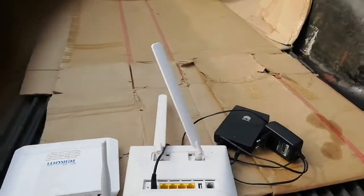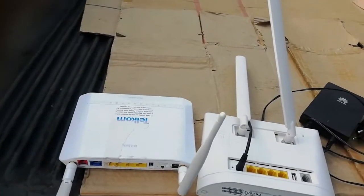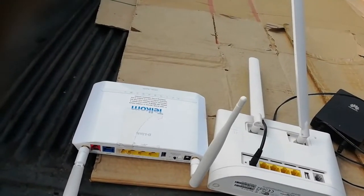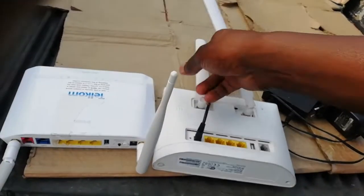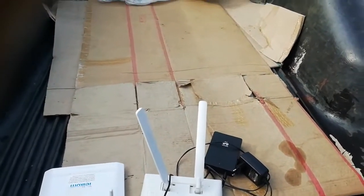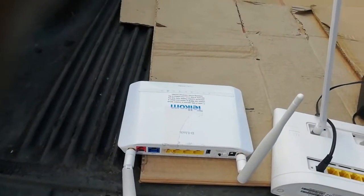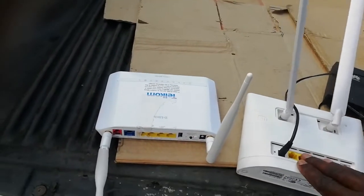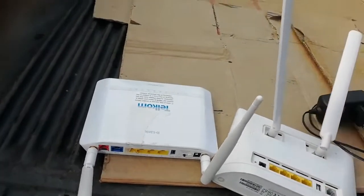So in conclusion, which modem should you buy? If you have a DSL line, buy the D-Link. If you don't have a DSL line — these days people use SIM cards — buy the Huawei, because it's easier and it's portable. You can go anywhere with it. If you're moving house, this one is simple. But with the D-Link, you have to tell your service provider to move your cable to your new house.